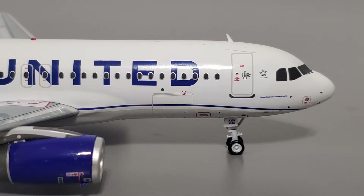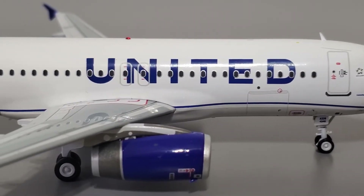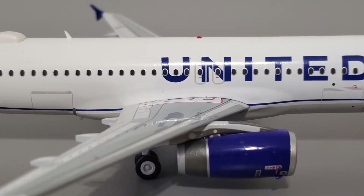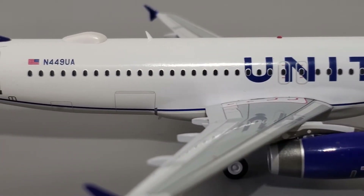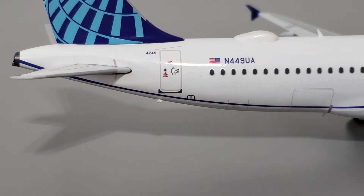Here's the right side of the fuselage. I'll just show you what it looks like since it's virtually identical to the left side, so I won't provide any additional commentary for it. Looks pretty good.